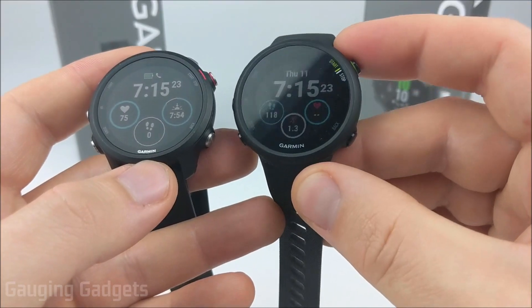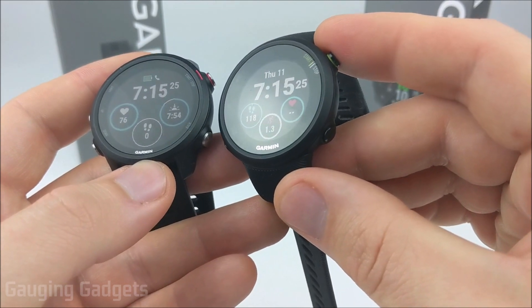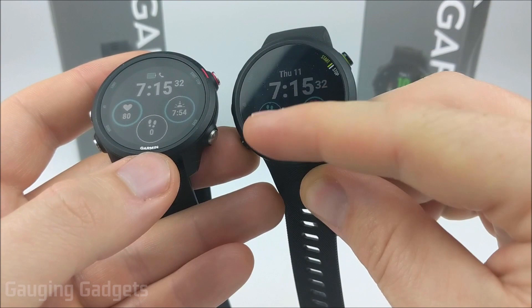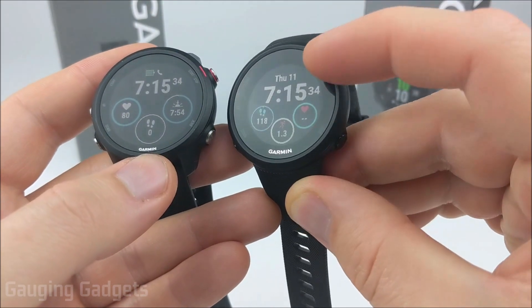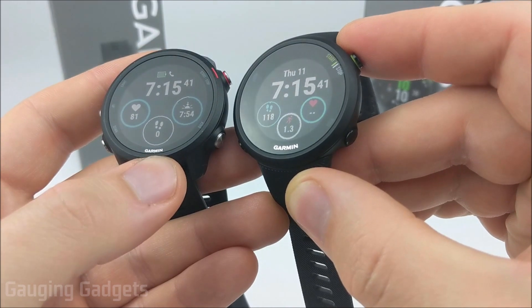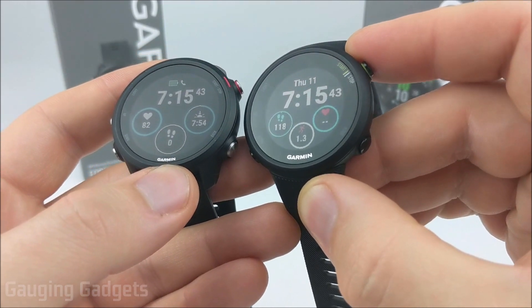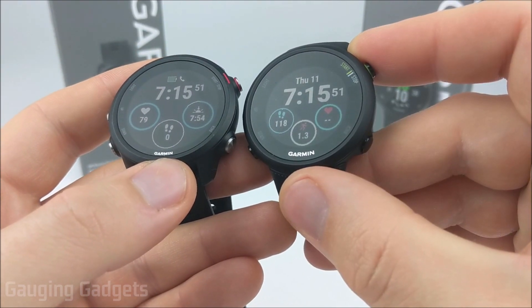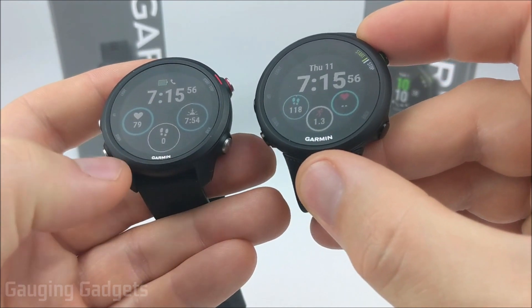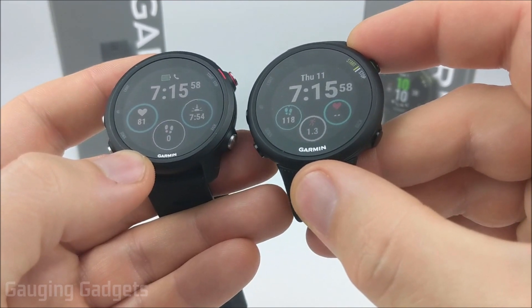The 45 on the right is going to be a little bit smaller even if you have the larger version, compared to the 245 as you can see. So the actual face of the watch will be a little bit smaller, and the display is a lot smaller — it sits smaller than the display on the 245. It is a lower resolution, which makes it a little bit harder if you're going to be reading text messages on the watch. They just come through clearer on the 245.